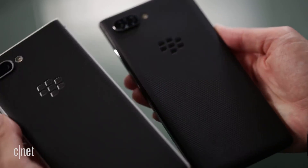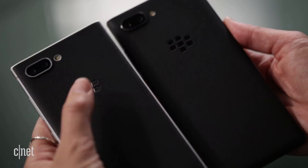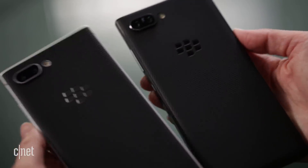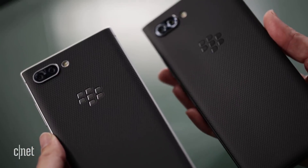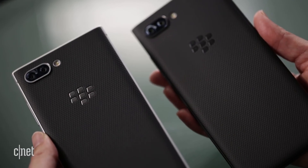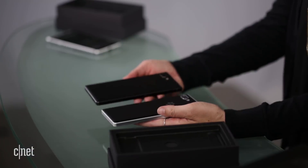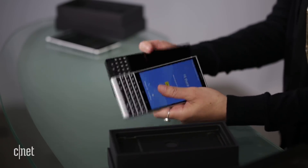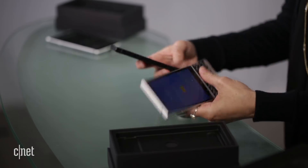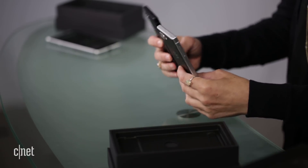Comparing the black to the silver, both devices have a tacky rubberized backing that's great for grip, though it isn't the all-glass or aluminum backing found on many phones today. The silver model's BlackBerry logo shines through more visibly, so it stands out more, while the black model is much more discreet. Both models have a USB-C charging port and a headphone jack.